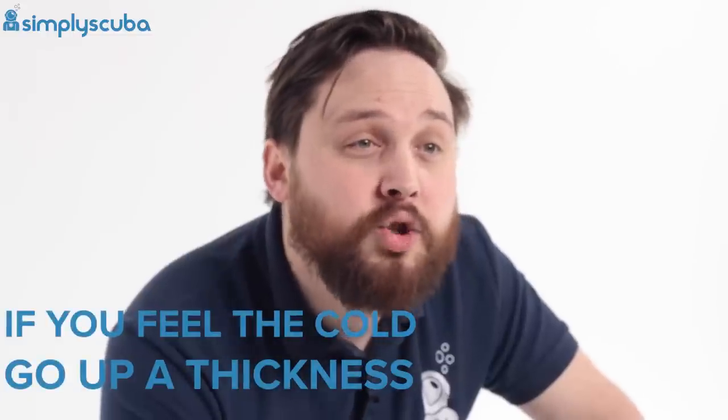This is also an approximate guide and depends on how much you feel the cold, as well as how long you spend in the water. But in general, this should be a good starting place when choosing a wetsuit. If you particularly feel the cold, then maybe go up a thickness or add a shorty underneath your wetsuit to boost the warmth.